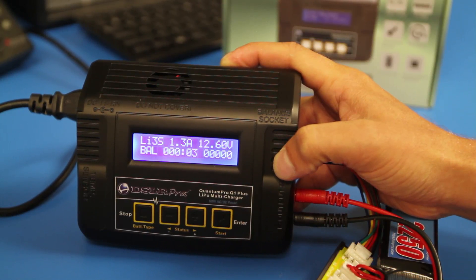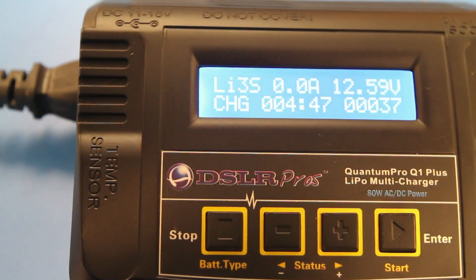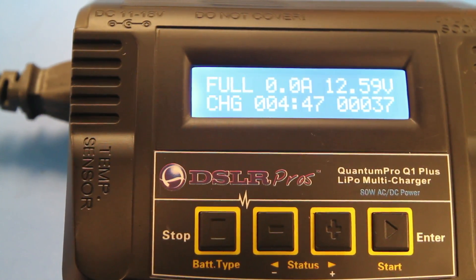Once the charging has completed, the charger will beep and the display will read full in the top left corner. Press off.